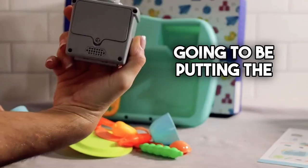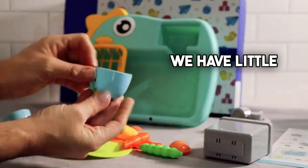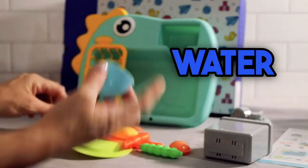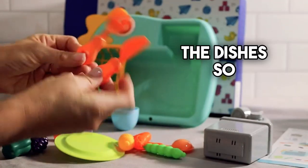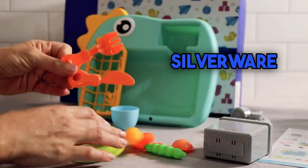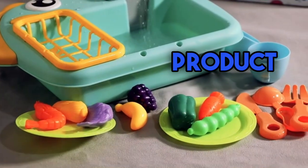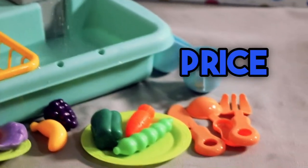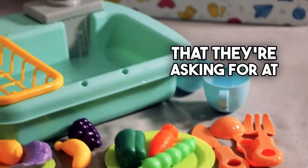All the accessories are right here: we have a little faucet, this is probably where we're going to be putting the batteries, we have little teacups so you can fill them with water, and then we're going to be washing the dishes — so we have silverware. When I did look at this product I was considering the price point, and I think it's a fair price point that they're asking for at this time.